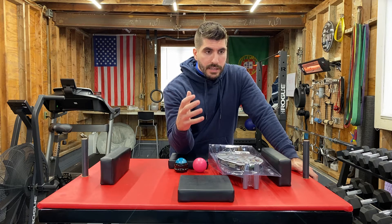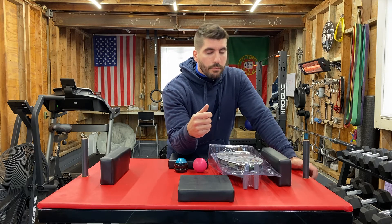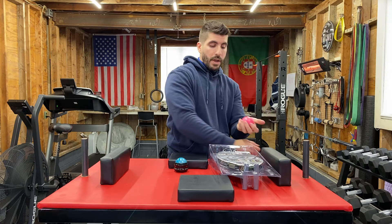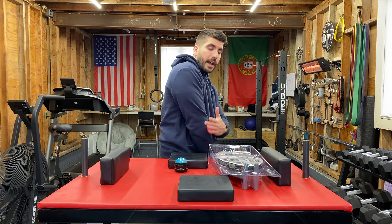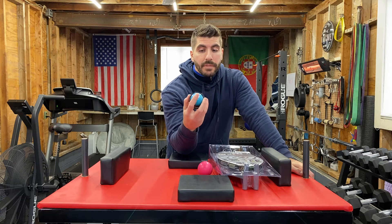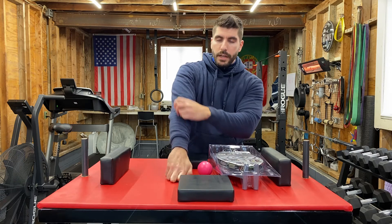One of the muscles that are most impacted after training or practice is the brachioradialis. Some of the things that I've been using to help with that is basically a massage ball like this. What you can do is put this against the wall and then just roll back and forth — this works relatively well. Another product you've probably seen is this kind of roller ball, very similar to that, where you apply it with your other hand and massage those areas.